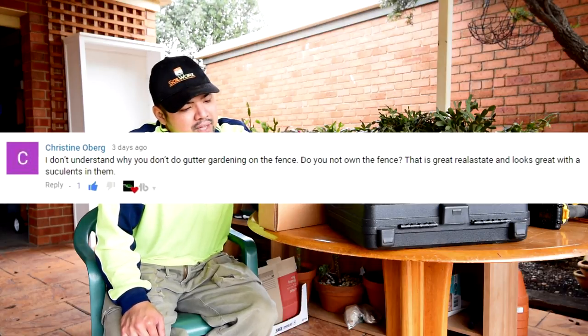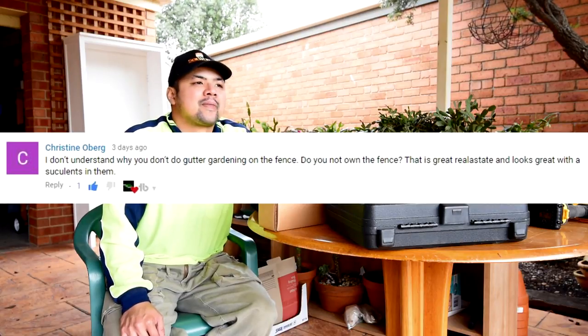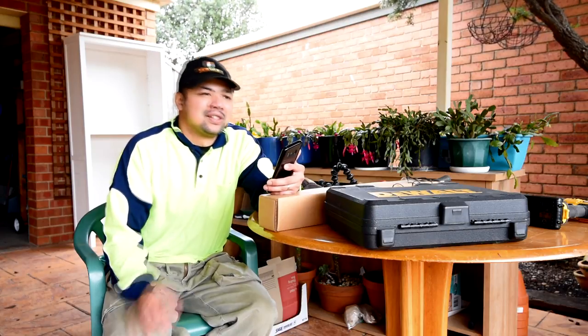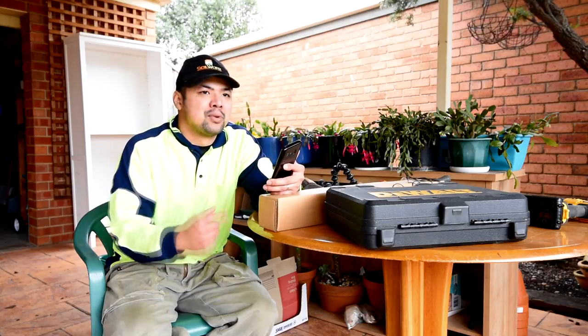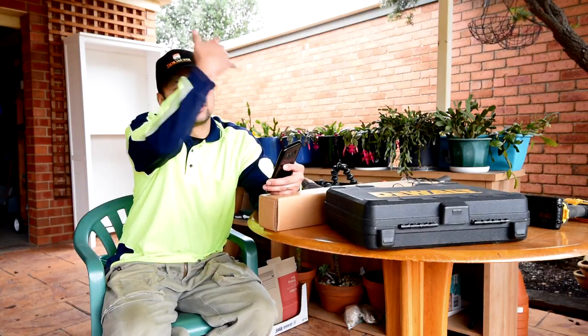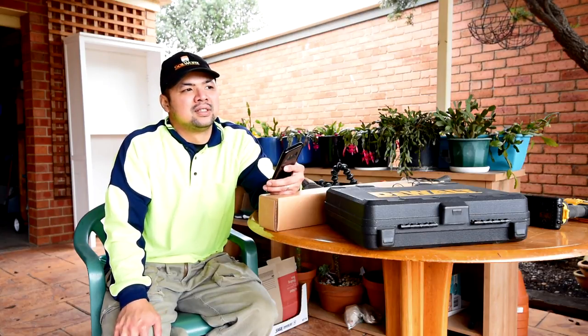From Christine Oberg: 'I don't understand why you don't do gutter gardening on the fence. Do you not own the fence? That is great real estate and looks great with the succulents in there.' I agree — I don't want to waste the fence, and it's something I'll be doing at some point in the future, just not right now. Right now I like working on the ground and there's lots of space there. As soon as I run out of space along the fence, then I'll start working on the fence. I'll have to figure out how to add supports so it won't topple over because these fences are quite old. Or rather than mounting on the fence directly, I could create some sort of frame where I mount my hanging plants or succulents and planters.